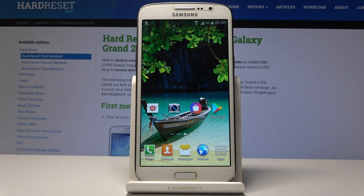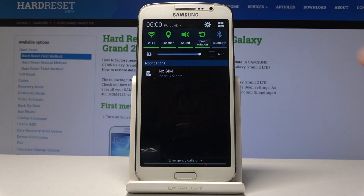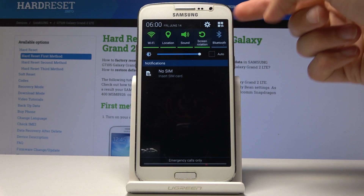Welcome, this is a Samsung Galaxy Grand 2 and today I will show you how to enable the power saving mode. The simplest way is to pull down the notification panel and tap on the square right here to extend and show you all the toggles.